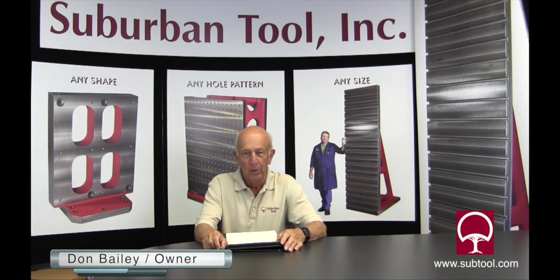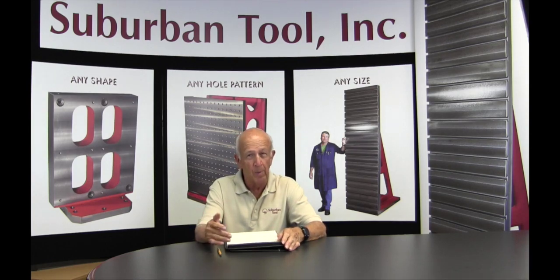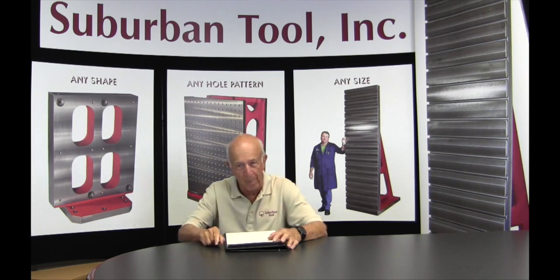Hi folks, Don Bailey from Suburban Tool. We're here to show you some tips and tricks that we've learned throughout the years, and we're going to share them with you in a number of videos — probably a dozen different videos to make you more efficient and have some fun doing it. So let's get started. Let's go out back.